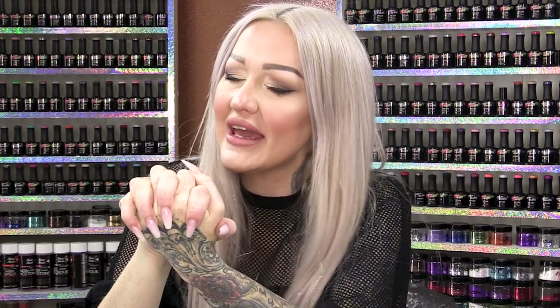Hi everybody, I'm Kirsty from Naio Nails. In this video, we are going to do a ripped, distressed denim design in gel polish. This is easy for you guys who love to create artwork with gel polish. Let's get licking that denim!